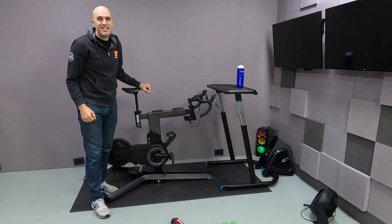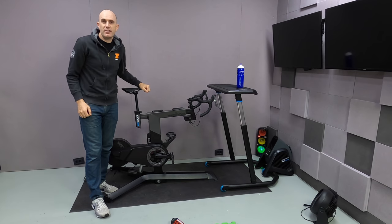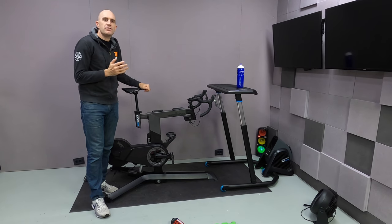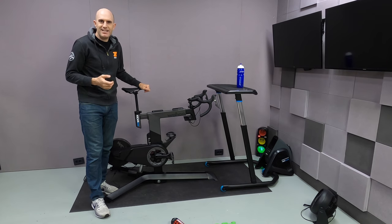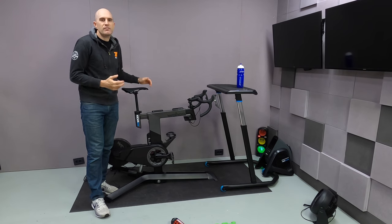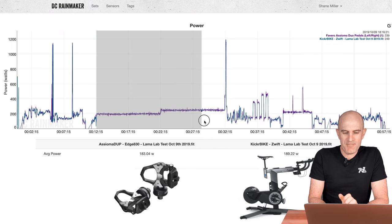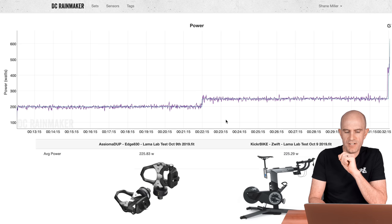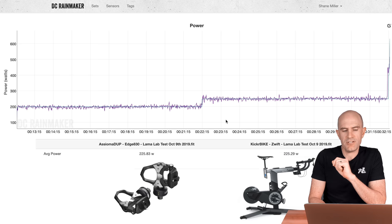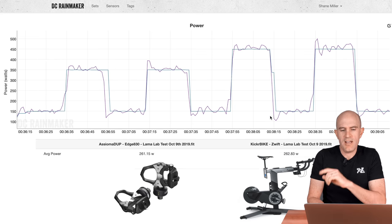Today's video is from here in the DCR cave in Amsterdam and it's all about the kicker bike. You may recall my earlier videos on the kicker bike where I rode through the Llama lab test and in ERG mode the bike reported smooth power — it was reporting the set point in ERG. For example, the 200 watt steady state just reported 200 watts, not actually what I was doing on the pedals. 250 flat lined and my overs and unders were very squared off.